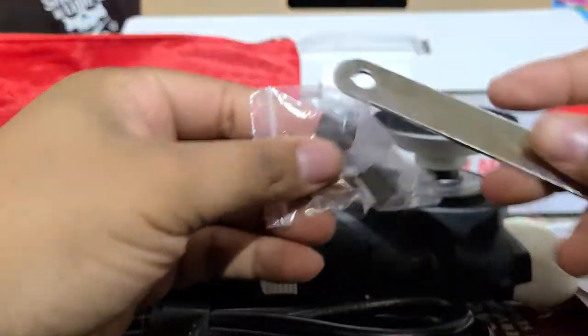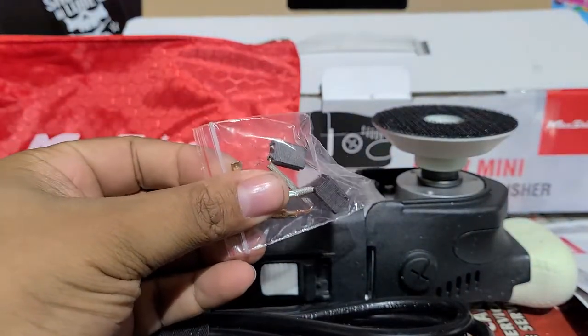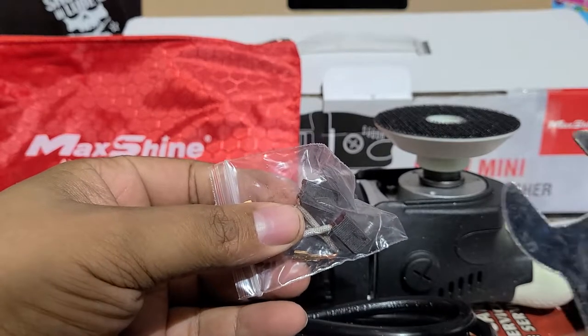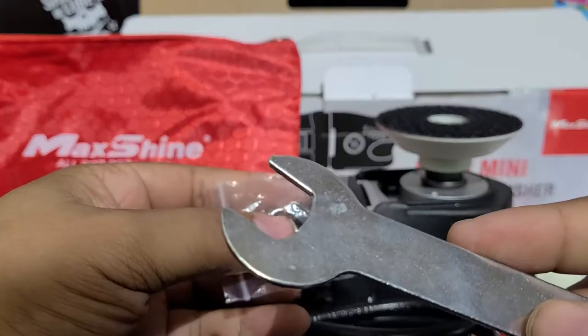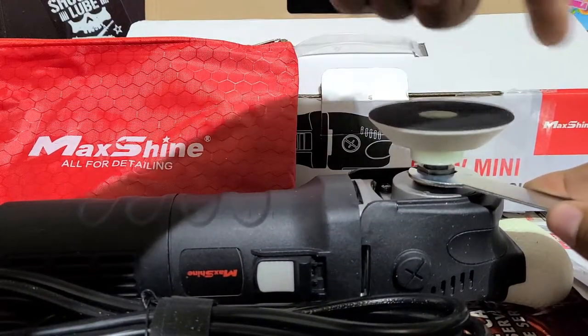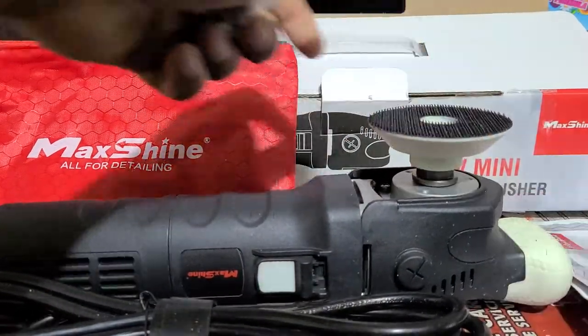They also give you some carbon brushes, so if they wear down you get some replacement carbon brushes. And there's a little spanner wrench — so you can hold the spindle in place when you take off the backing plate.